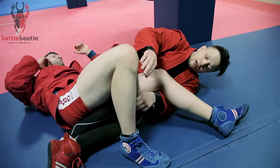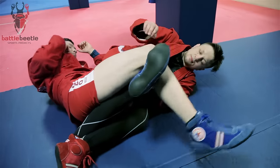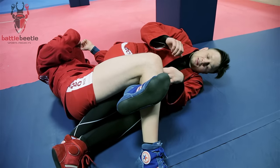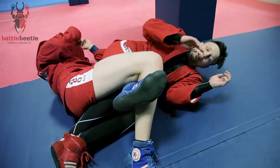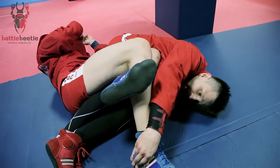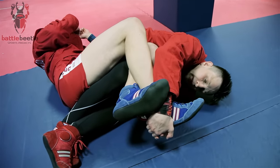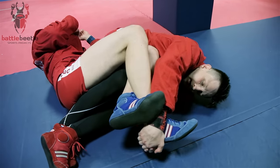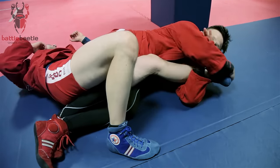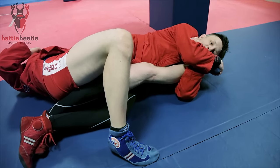If he defends with a figure four, it's really easy for me to get this leg out. What I'm going to do is reach for his foot, grab him by the heel, get it out, and overextend.